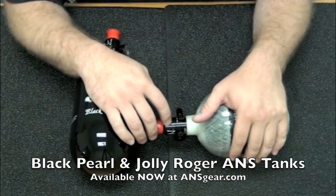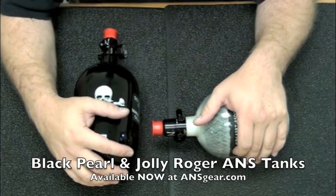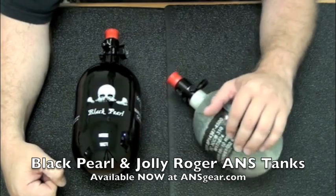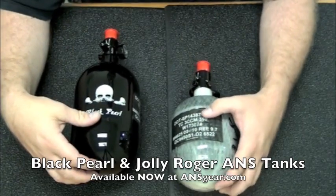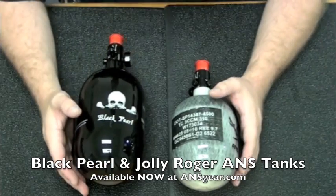User serviceable — there are two set screws on the bonnet. Take the bonnet apart, replace your O-rings; makes it super easy to do any kind of maintenance that you might need to. 7.5K and also an 18K burst disc, so you're good on your safety issues, anything like that.